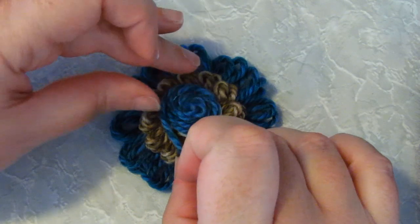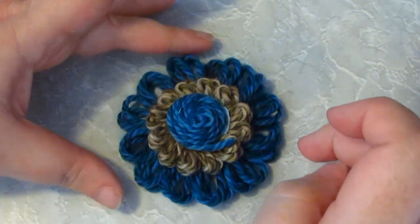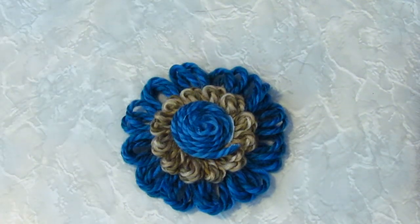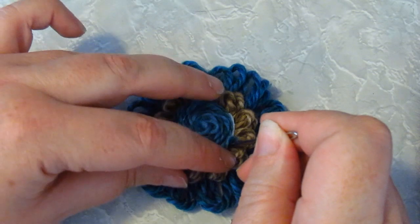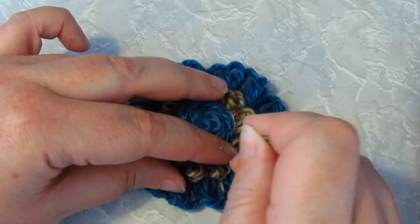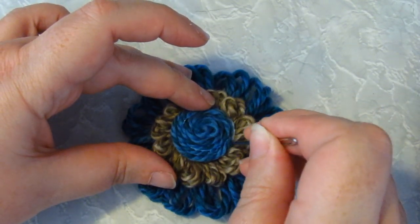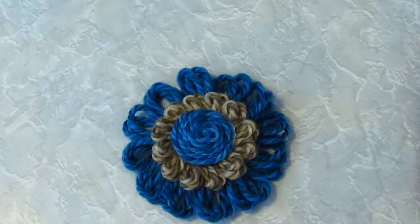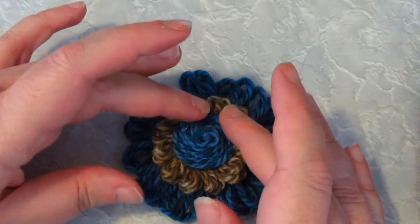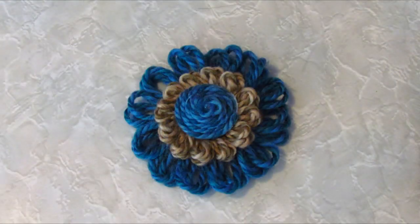And that's how simple this technique is. Just put your flower aside to dry. You could stick a bead or a button or a sequin in the centre if you want to, but that's all there is to it. Here's my finished flower with a twirl centre.